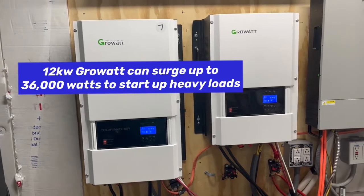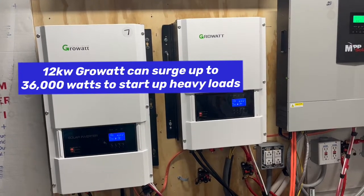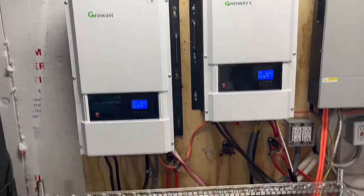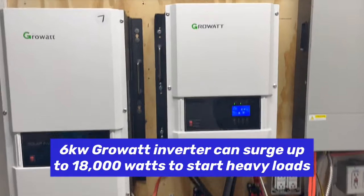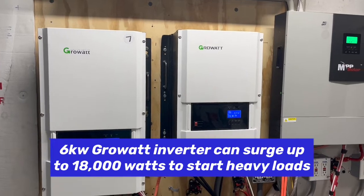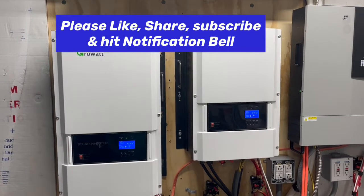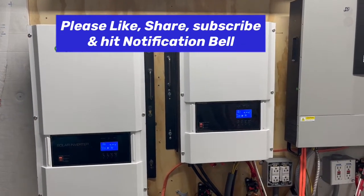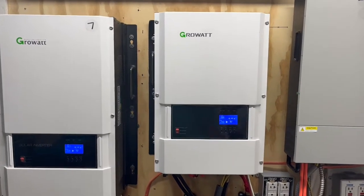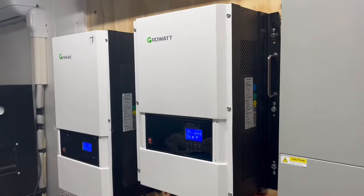Originally we wanted to get the six kilowatt because it says it could start a four-ton AC. So we got it, did everything the same, connected the same battery bank, and no matter what we did, we could not get the three and a half ton heat pump to start up. The problem is we have 72 to 75 amps of inrush current to start that compressor in the heat pump for the whole house air conditioner, and this is just not able to do it.